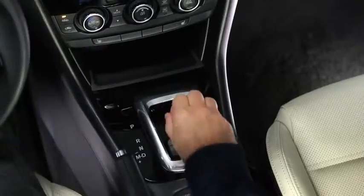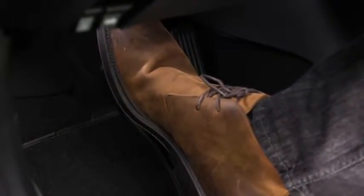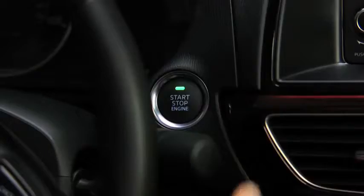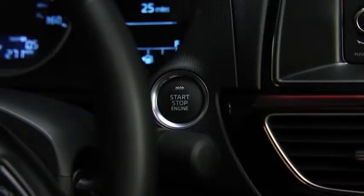To start the engine with an automatic transmission, shift into the P or N position, and then depress the brake pedal. With the manual transmission, shift into neutral, and then depress the clutch pedal. Press the push button start after the green push button start indicator light illuminates.